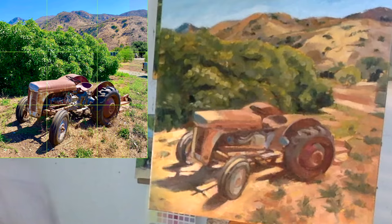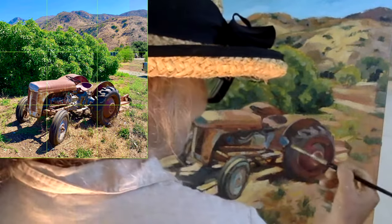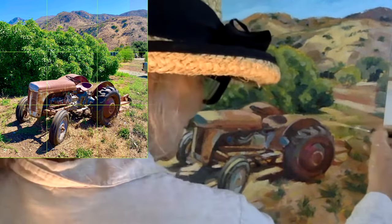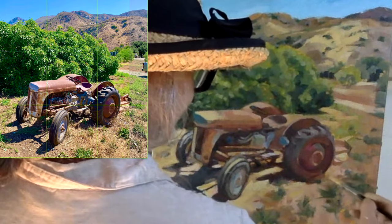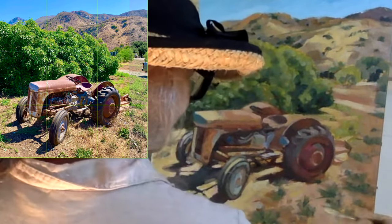Here I'm painting at slow speed — that's the actual speed. I'm going to speed it up now. That's essentially the speed at which I paint, not willy-nilly like you see in most of this footage.